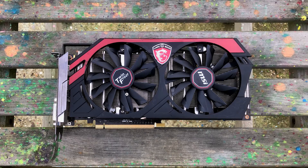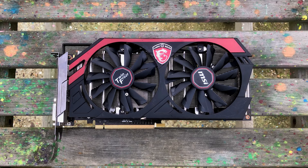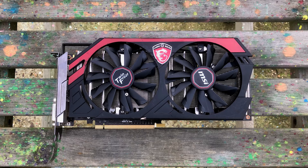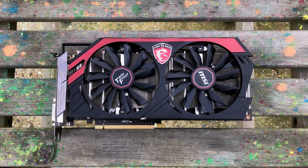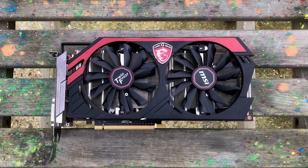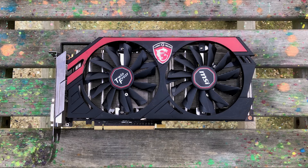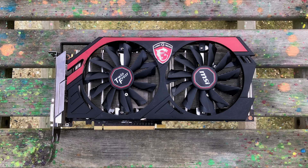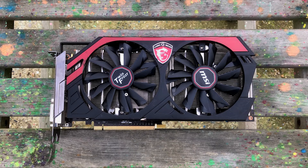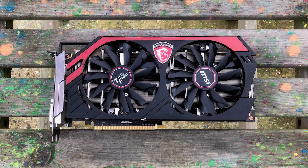The GTX 780 looks good as new, but will it work or will it need a visit from Mr Heat Gun? It took a couple of attempts but eventually we got a display and I was able to jump straight into my games collection. Embarrassingly, I thought the card was broken because I got a totally blank screen on the first couple of boots, but it turns out the HDMI and DisplayPorts are broken — I had to use an HDMI cable with a DVI adapter to get a picture. It's a small price to pay, but there might not be a long run if the other port fails.